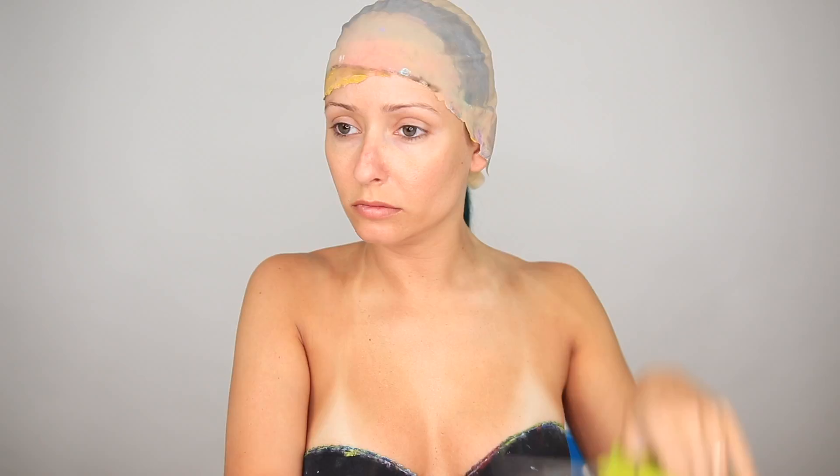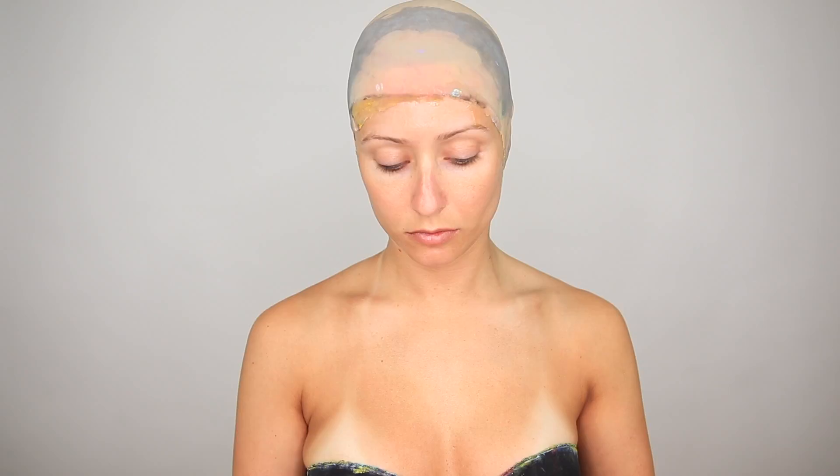Alright guys, so I'm starting off by trimming this Krusty bald cap. I think this is like my 10th use of this bald cap, which is probably the world record honestly, but it's still good, so don't judge me. Now I'm just lining that inner seam with some spirit gum to attach the cap to my head, and then I'm sealing it off using liquid latex. This just gets rid of that really obvious crease line between where my head meets the bald cap.